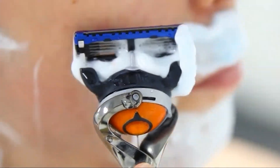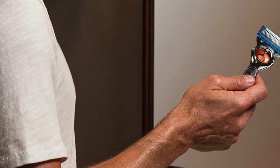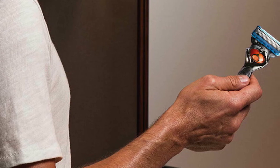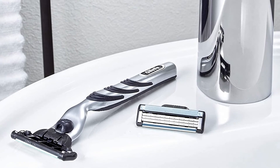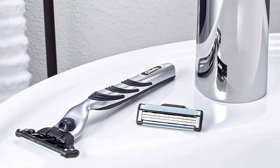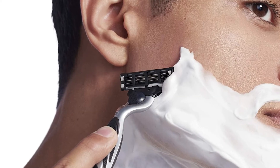The Gillette Sensor Razor is available for an estimated cost of $1 and can be found at Amazon, eBay, Walmart, Target, and other retailers. The razor is very easy to use, and the cartridges can be changed without problems. The handle has a grip that is comfortable, and the pivoting head contours nicely.